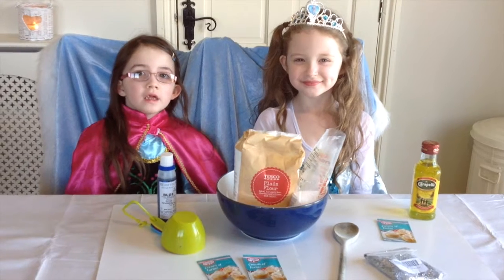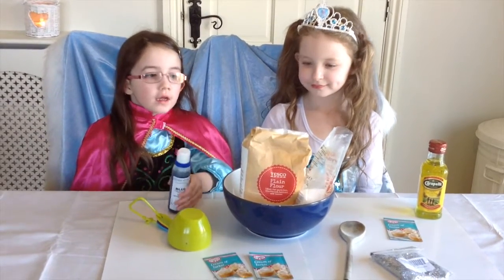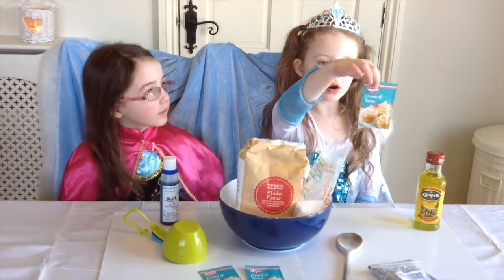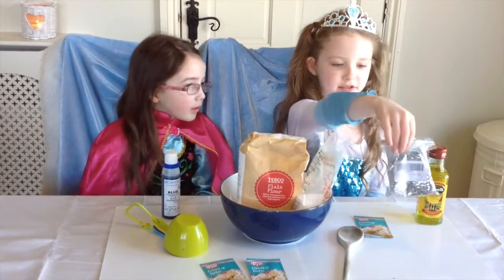The ingredients you will need are food colouring, flour and salt, cream of tartar, oil and glitter.